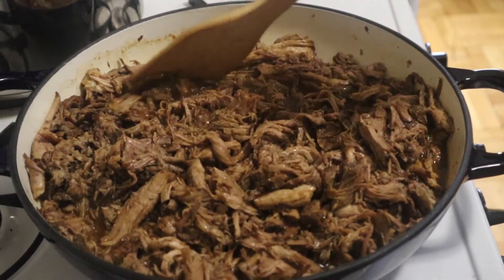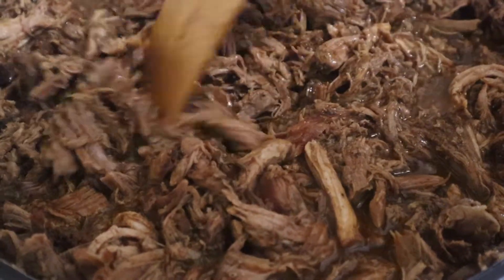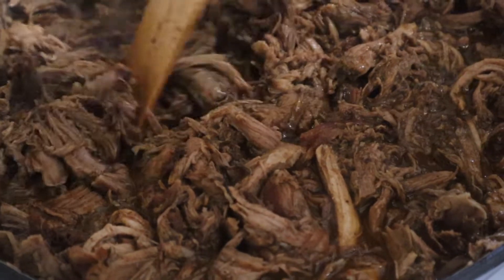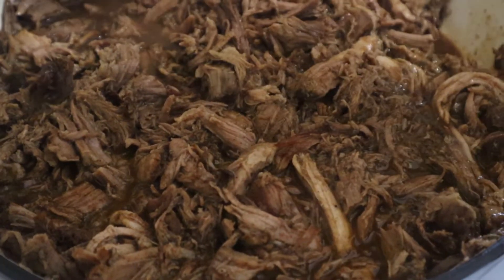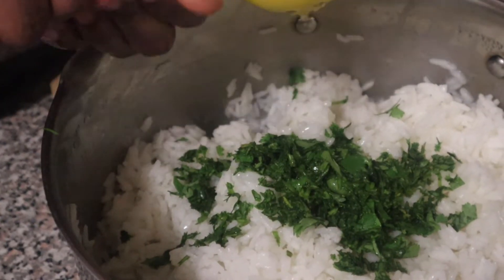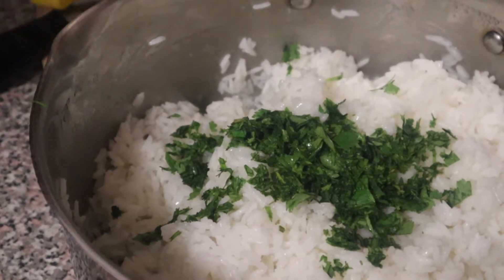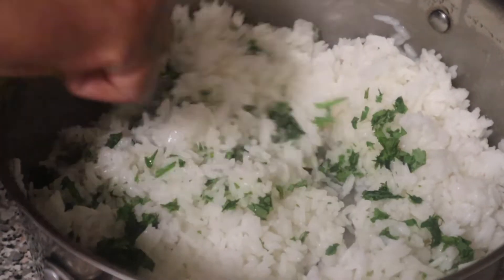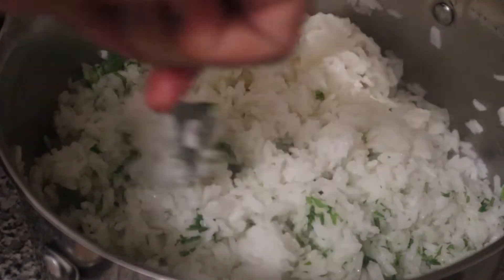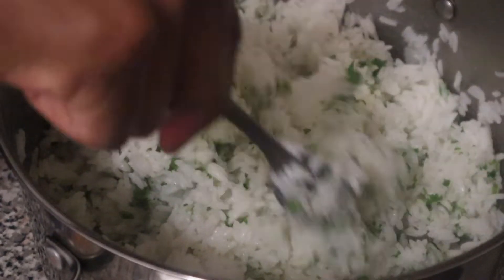After a few minutes it's going to look like this — perfect — and that's when you know it's done and you're ready to start putting your bowls together. First we have to make the cilantro lime rice. We're chopping some cilantro finely and adding it to our jasmine rice — you can use basmati or any white rice you like, or even brown rice. We add a little bit of lime juice and give it a good mix. The flavor here is pretty neutral since the meat carries most of the seasoning.